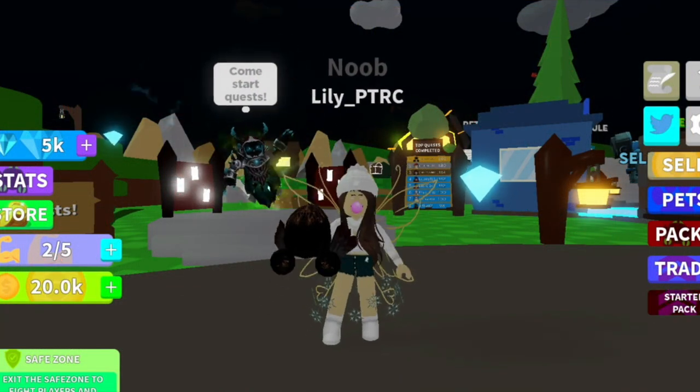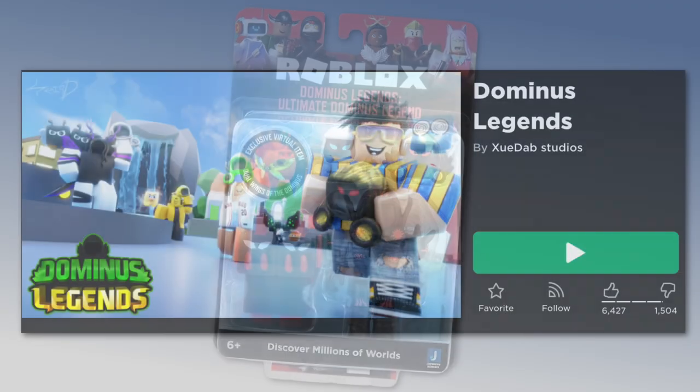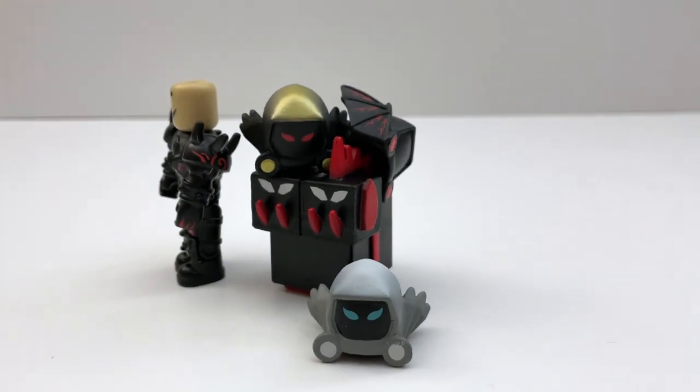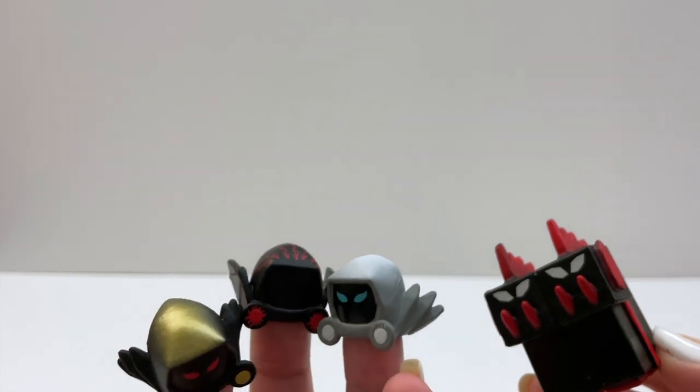Hi guys, this is Lily. Today we are unboxing and taking a closer look at this Dominus Legends Core Pack. This pack is based off of this Roblox game, but aside from that, there's some really great pieces in this set, and I'm really curious to see what all these pieces are.